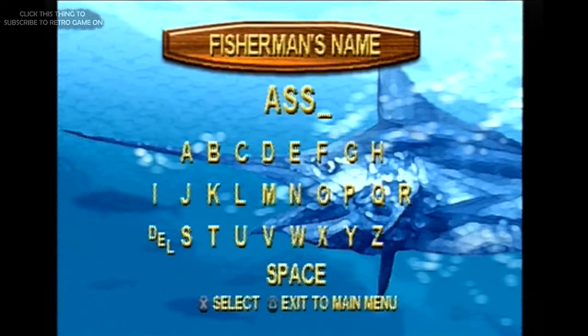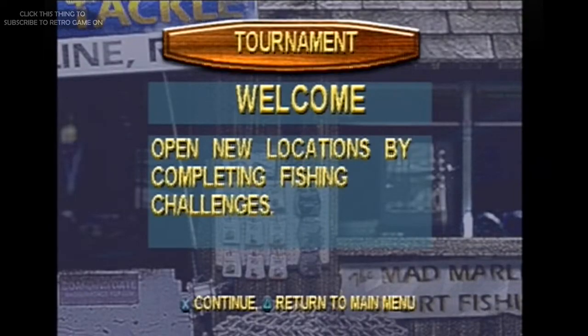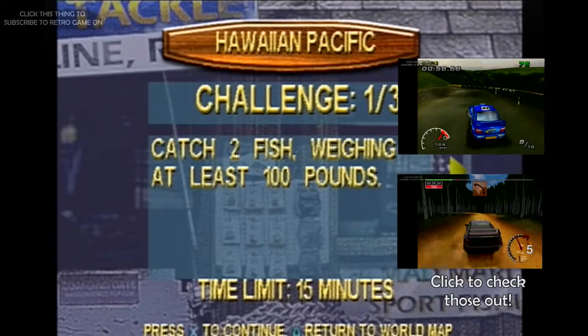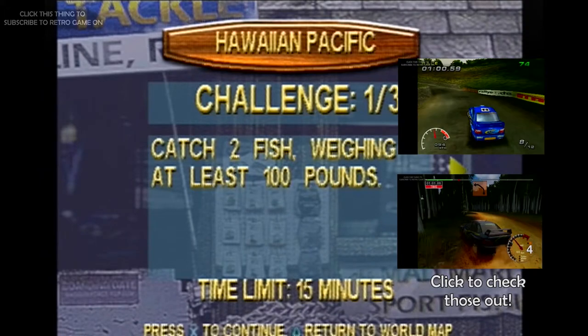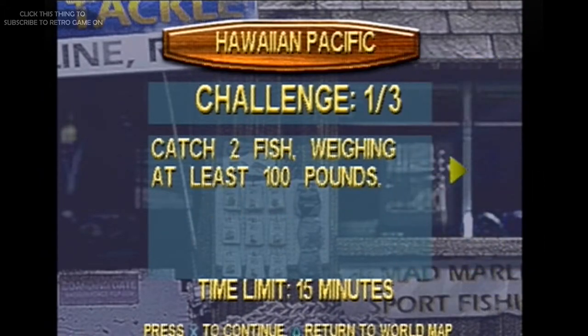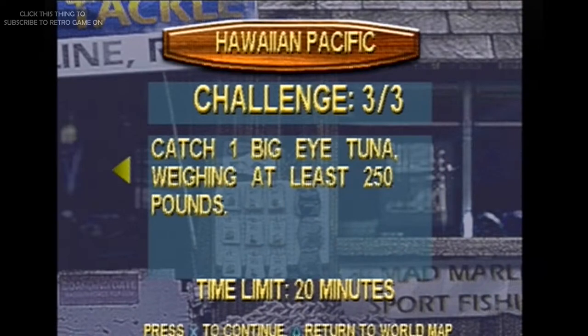There are plenty of locations around the globe that you can supposedly eventually visit. Western Australia is available as a fishing spot, and you know how much I love my home state being in video games — it's expanded upon in rally game reviews. But I can't get there. I can't even get past the first stage. I know it doesn't look that different considering an ocean is an ocean, but I'm still disappointed nonetheless.